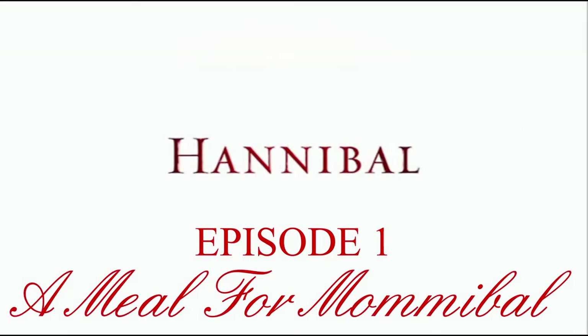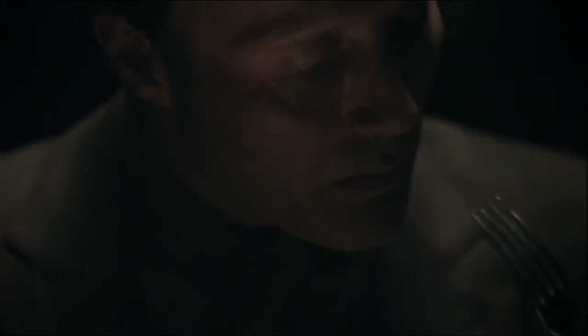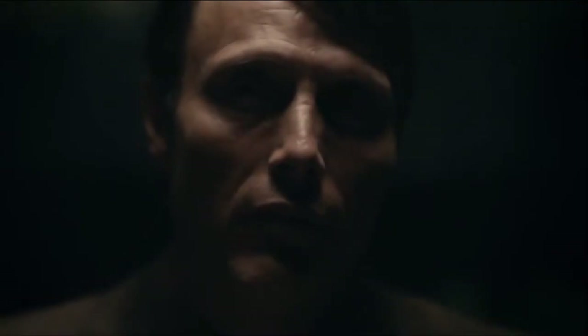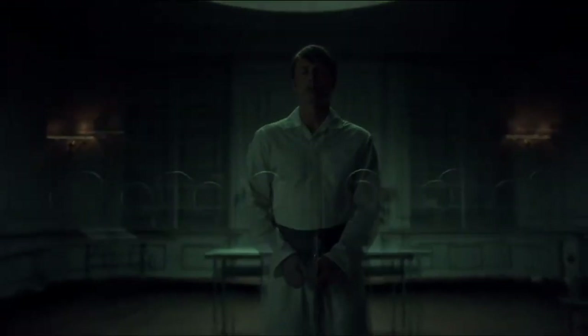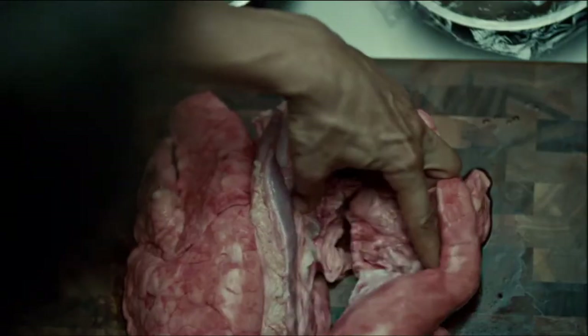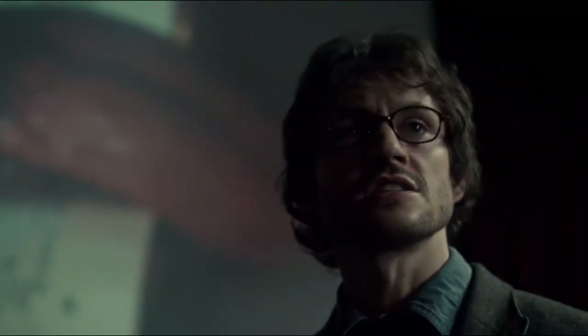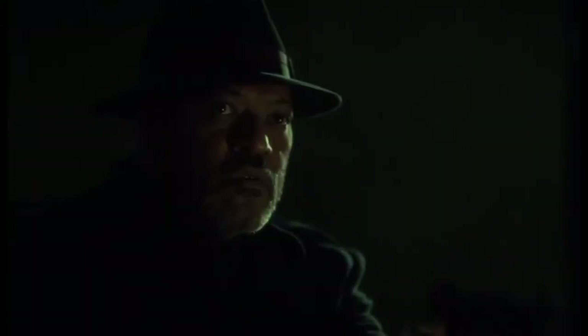For those of you that don't know, Hannibal was a TV show released by NBC about Thomas Harris' famous psychiatrist serial killer Hannibal the Cannibal, Dr. Hannibal Lecter. The series takes place years before we ever meet him behind bars and shows us exactly what the good doctor was up to the many years before he met Clarice. The TV show's storyline is actually a mishmash of all four of Thomas Harris' Hannibal Lecter novels and presents the story, the characters, and even the timeline to us in a wholly new and different way.